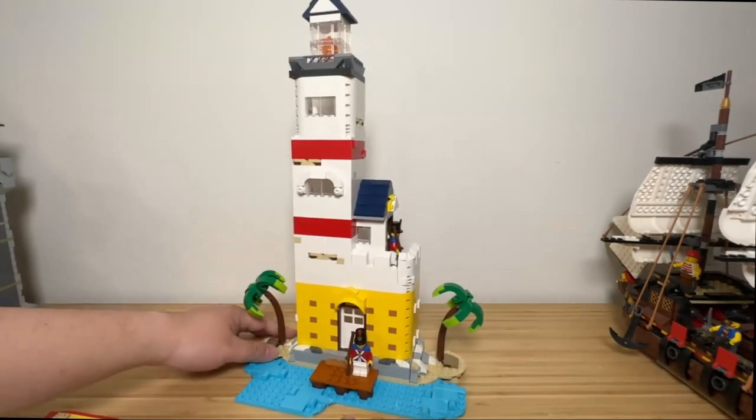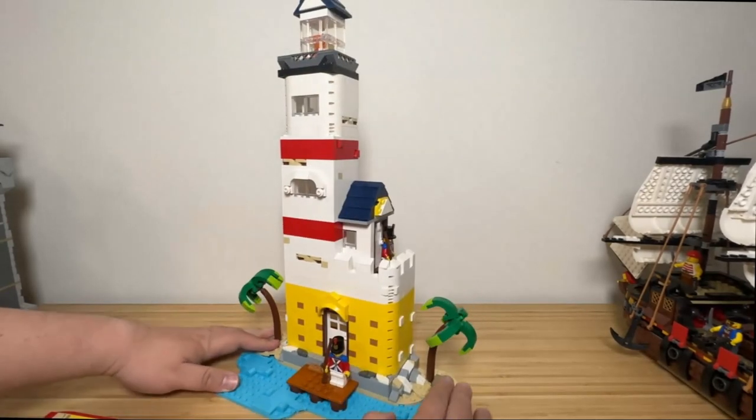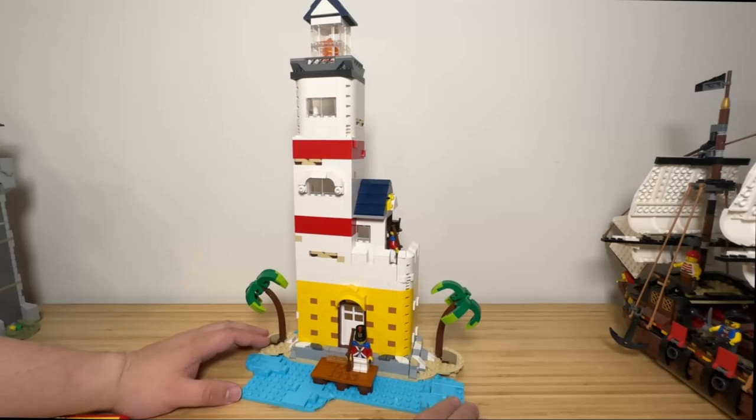Down to the beach, there are two palm trees from the official set. The water design is also built using pieces from the official set.